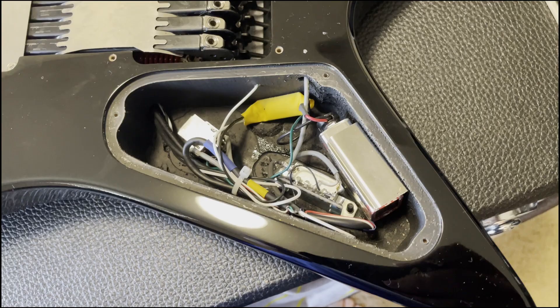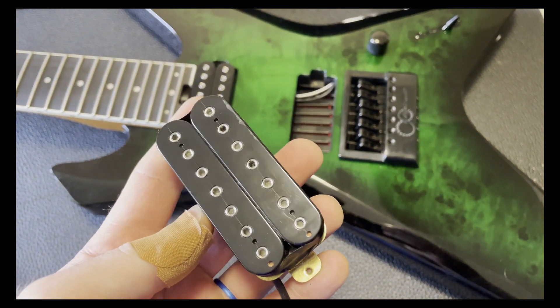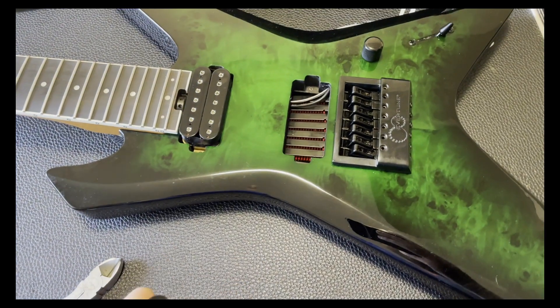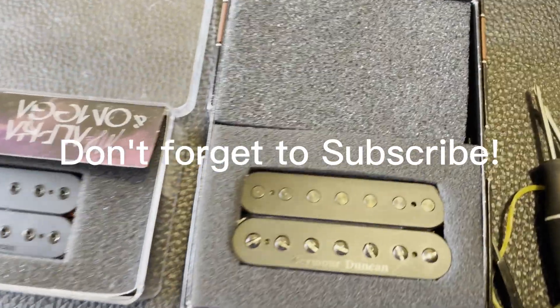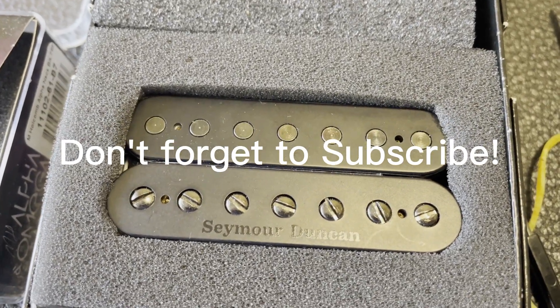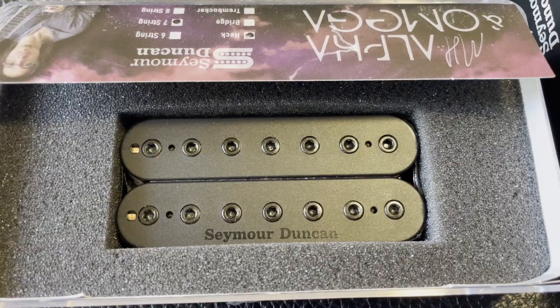Here's a little view at the control cavity so you guys can see what it looks like in the wiring if you decide to order your own Balaguer guitar. And here are the pickups we'll be installing — one is a Seymour Duncan custom shop pickup based on the Seymour Duncan 59 Custom Hybrid but in 7-string form.